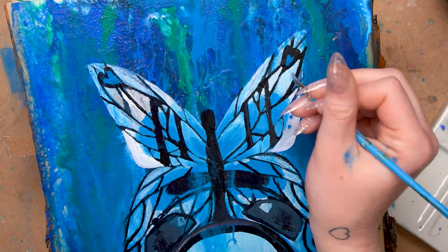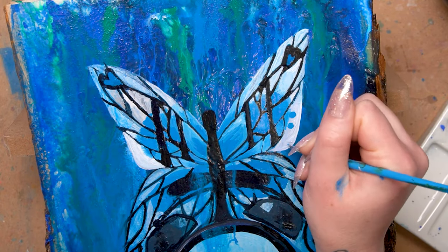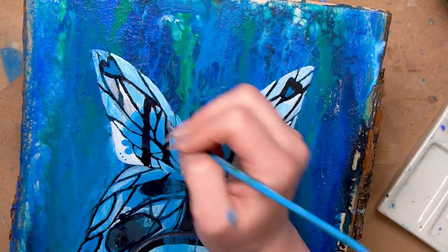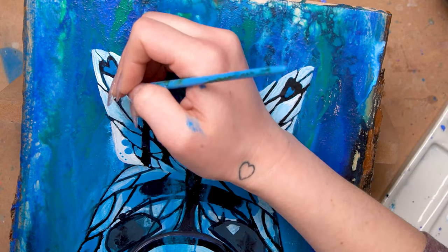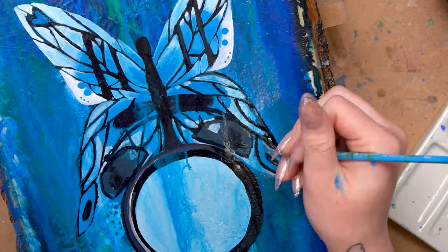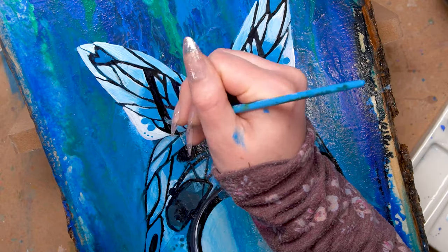This is definitely the most time-consuming part of the piece because it is where you put in all your little details. So whether you're painting a butterfly or not, don't be afraid to take your time. I'm adding in some little dots for the patterns and cleaning up the rest of the wing shape, going around that little heart area so that it looks like a heart, and just continuing to work on those wings.